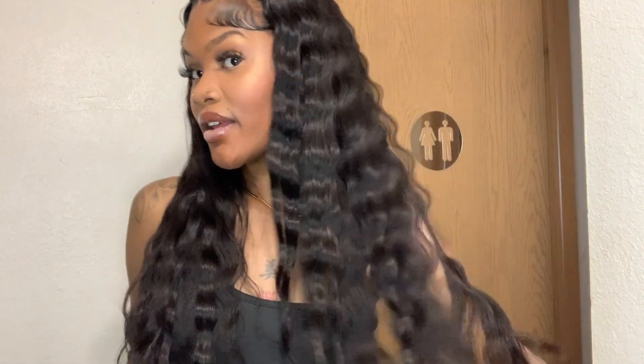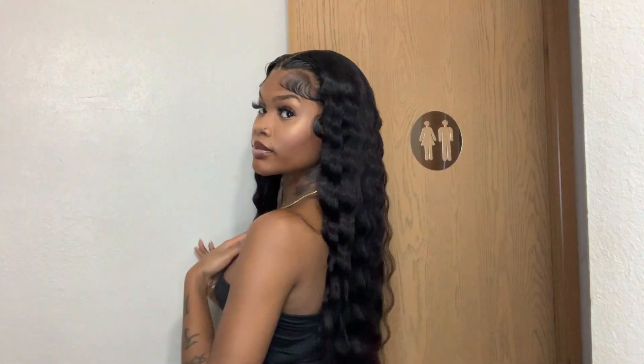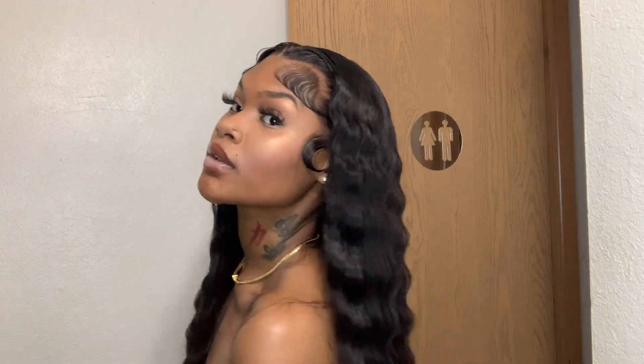Welcome to my channel. Today's video is sponsored by Sheen — they did send me this wig and I will be installing it with y'all, showing how I got this easy beginner frenzy look. Not only that y'all, it is Black Friday sales, so definitely go and check them out. Literally everything will be in the description box. We are about to get right into this video, I hope y'all enjoy.